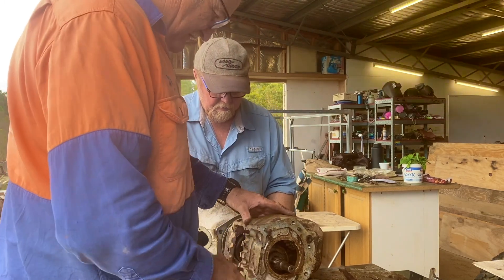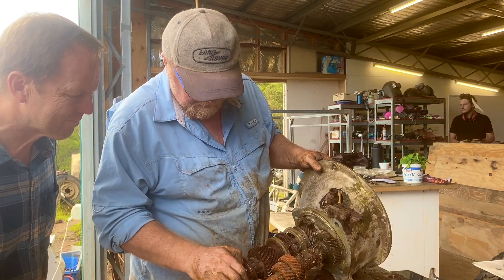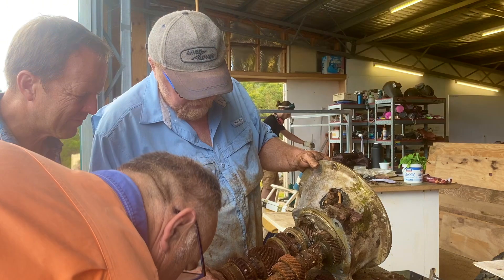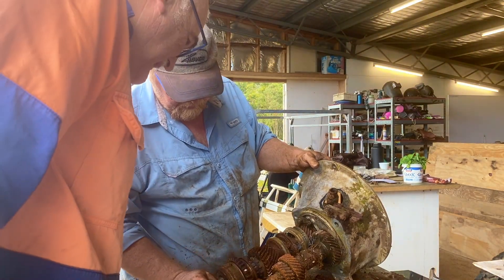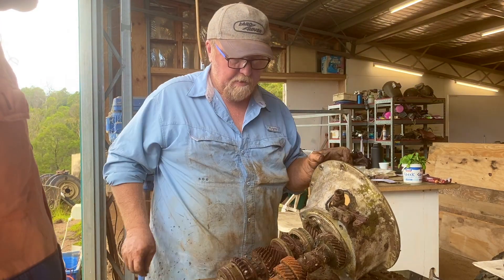There we go. The spider's nest. Looks better than the one we've got - it's actually got almost complete teeth. Are they meant to be square? Yeah, that's it. She looks like a go. I'm just gutting out the whole gearbox to get that one bit.